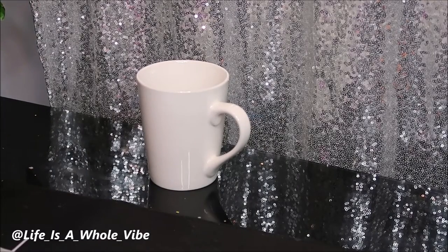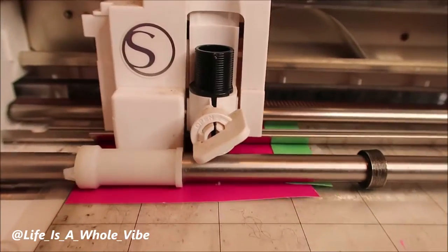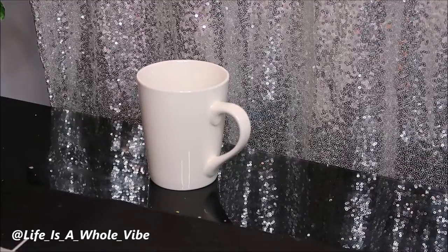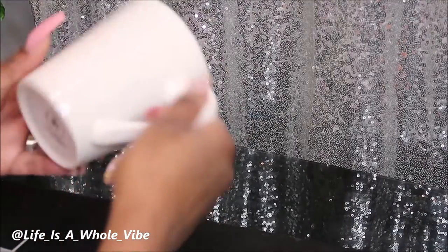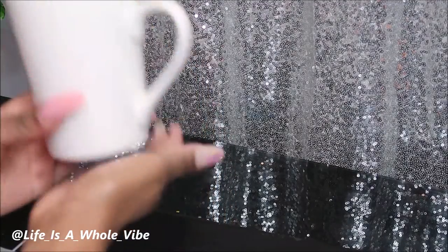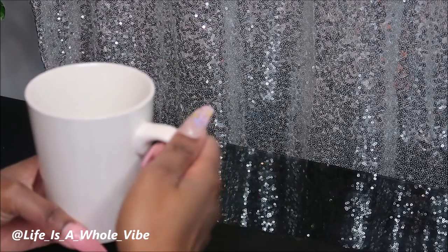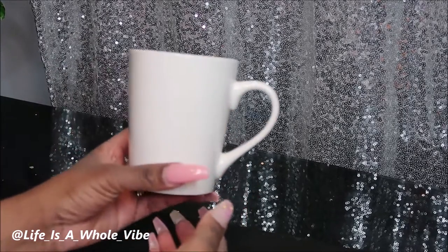I'm going to briefly show how I cut it out on my Silhouette Cameo. This is what the program looks like and this is what my cutter looks like, and I use this to cut the vinyl. I have this really nice size coffee cup — I'm not exactly sure how many ounces it holds, but it's a really decent size, and I bought these in bulk from DollarTree.com, so this was just a dollar.